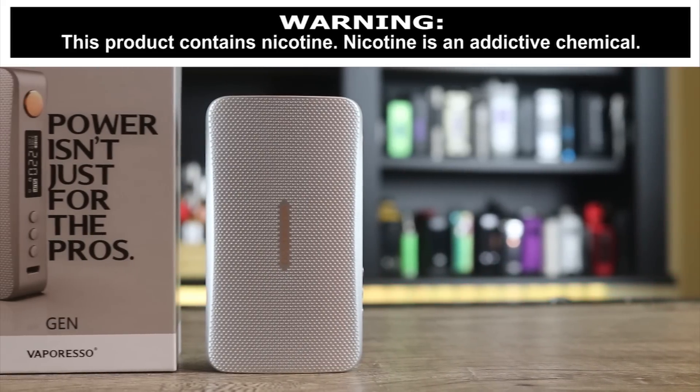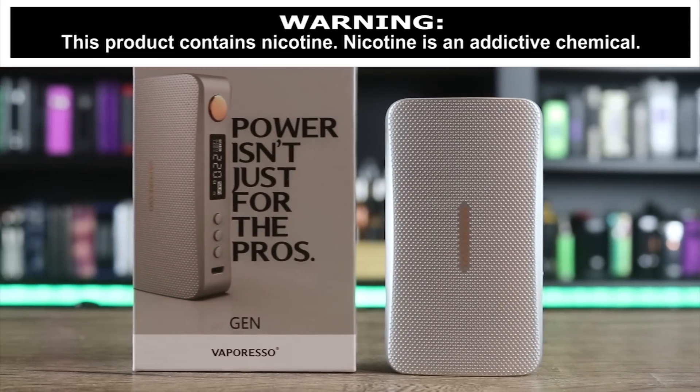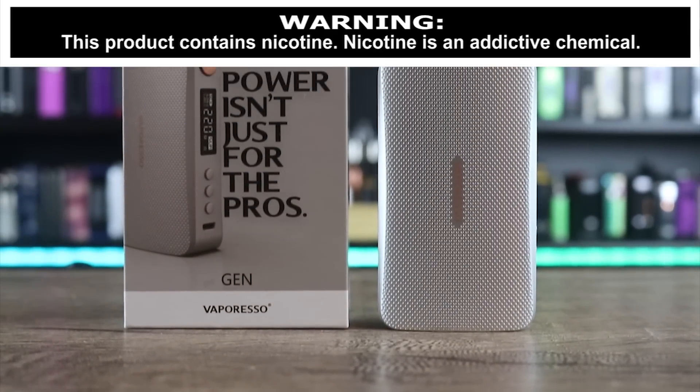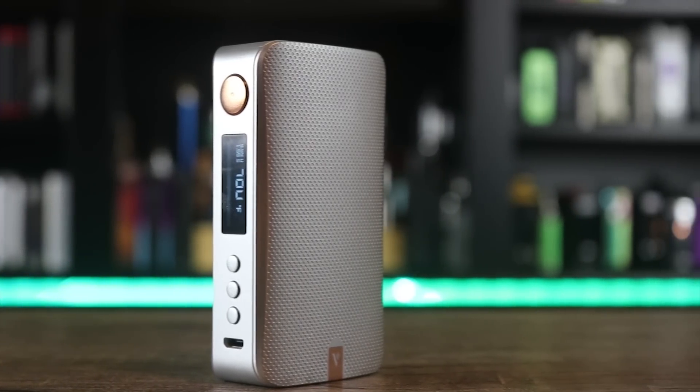What's up insiders? Deuces Jack at VapingInsider.com. Today we're going to be going over the Vaporesso Gen. It's got that new Axon chip in it. Is it better than that Omniboard? Make sure you watch the whole review to find out exactly what I think.